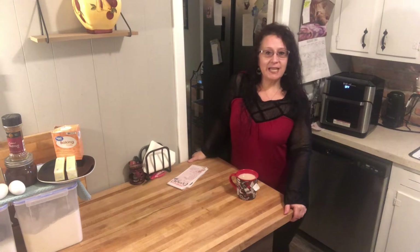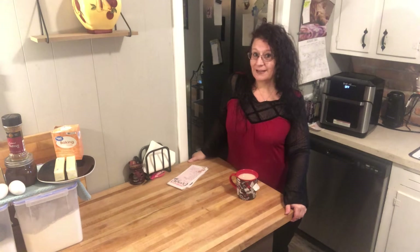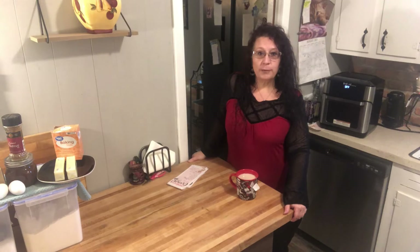Hi and welcome to Camille's Country Corner. I am Camille and on today's episode we will be making two delicious recipes. The first one we're going to be making is an apple butter bundt cake and the second one will be some delicious homemade chocolate chip cookies. All right, let's get started.